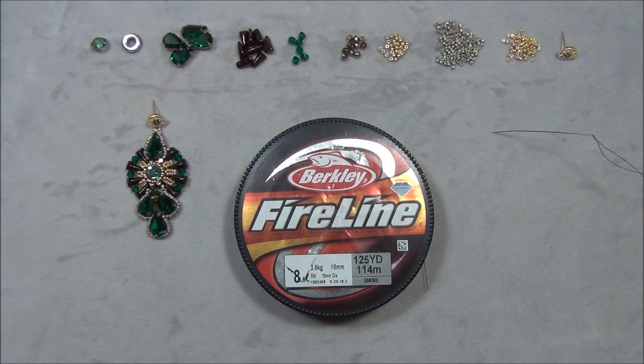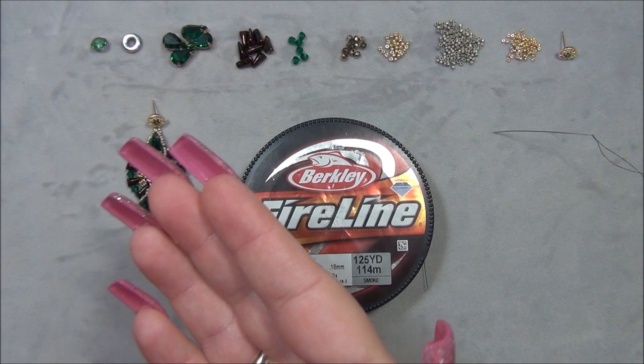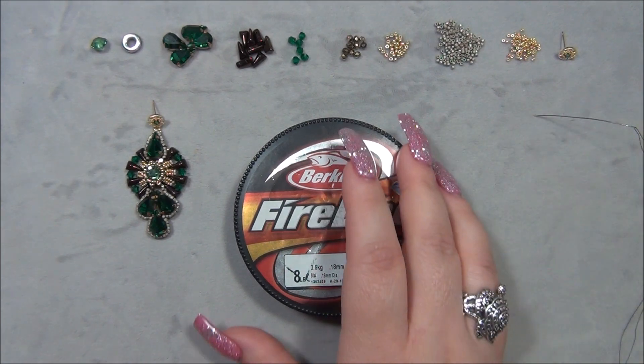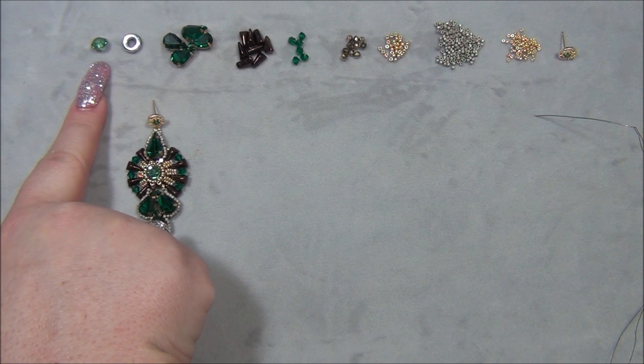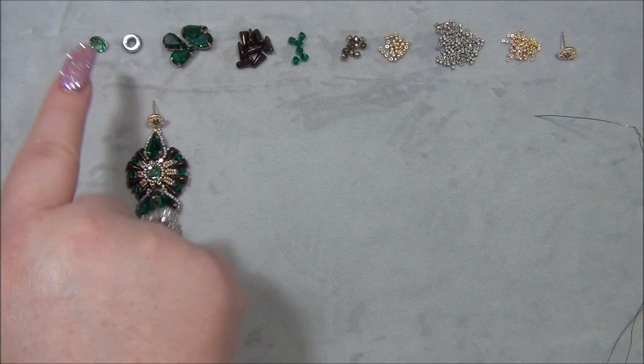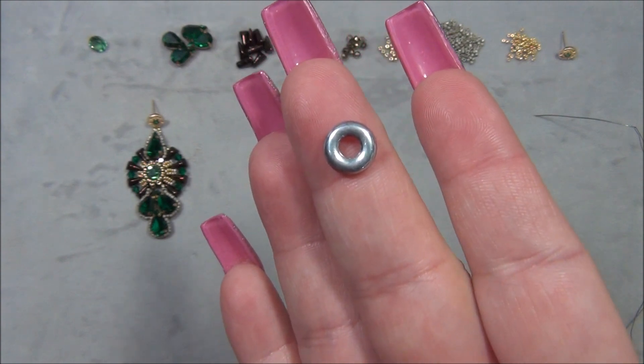I'm going to give you the materials list for one earring because you can only make one at a time. I recommend having your materials out for one earring — if you pick up extra beads or are missing a bead, you know something went wrong. You'll need to cut two six-foot lengths of 8-pound FireLine. Each earring uses six feet of thread, which is a lot. You'll also need a size 10 beading needle and one 8mm Preciosa chaton, plus this 10mm Czech ring.